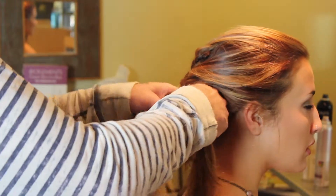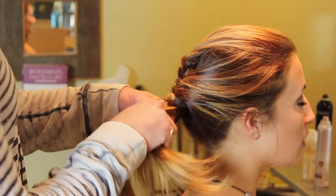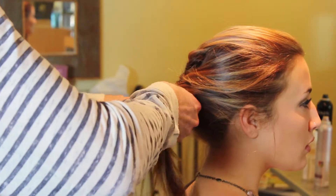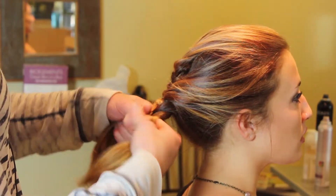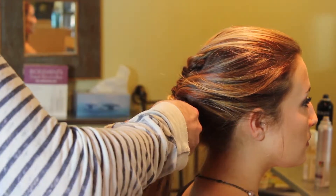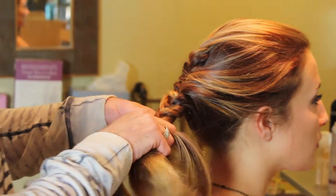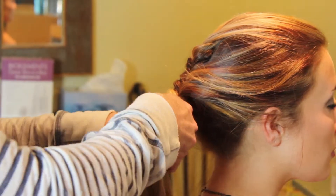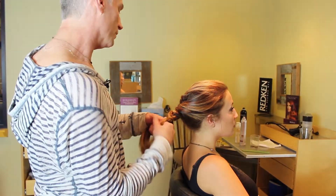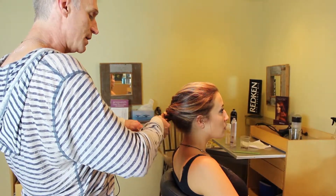That looks prettier, and then just begin to finish this fishtail — taking from one side, bringing it to the other. Stealing from this side, bringing it to the other. I'm not working for street-perfect perfection. I really want this to be relaxed, loose, romantic.